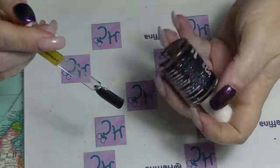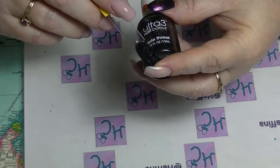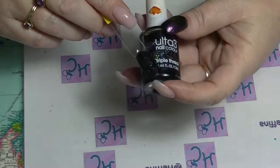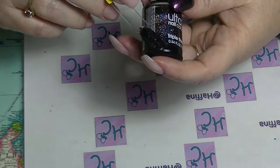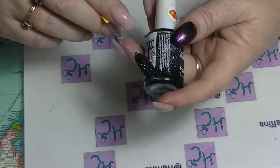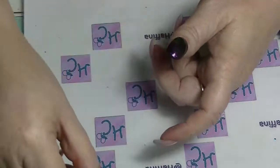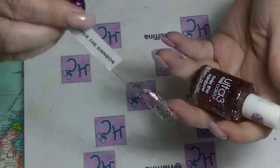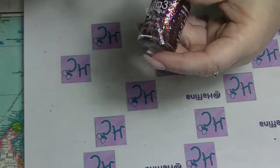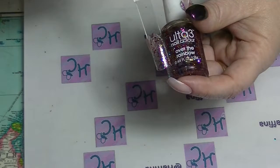Then we have Triple Threat, which is a black base with an absolute mega load of small glitters in red and blue and gold and silver. It almost looks like it is holographic, but I'm pretty sure it's not — I think it just has so many different glitters and colours that it gives that look. Then we have another glitter called Over the Rainbow, which is basically a rainbow of different coloured hex glitters in a clear base.